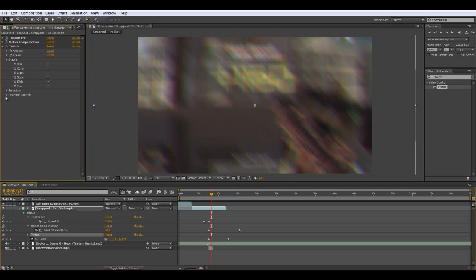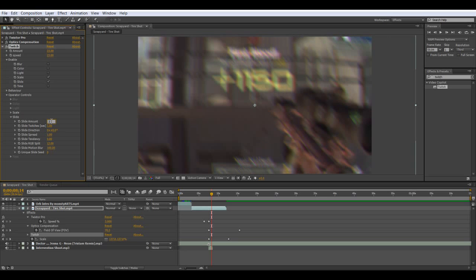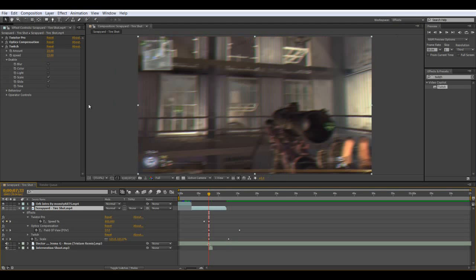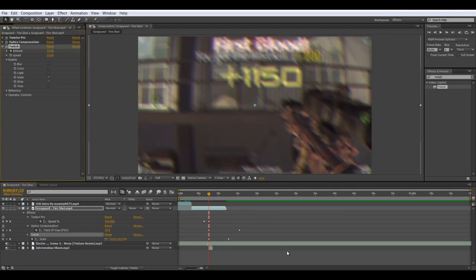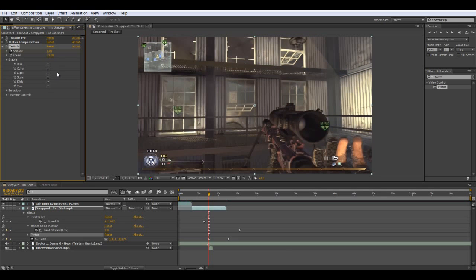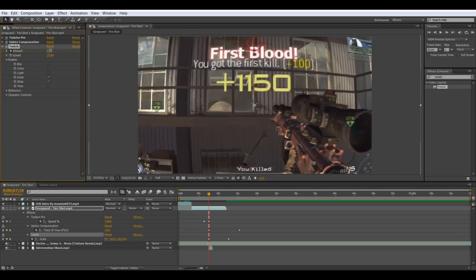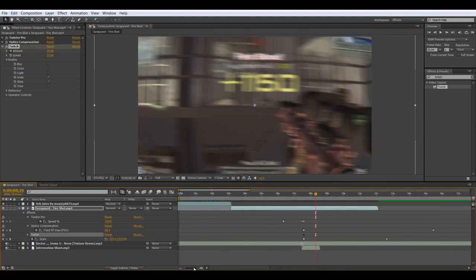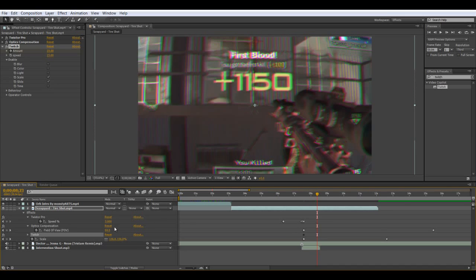That's too much Twitch, so dial it back. Then go one frame behind the shot and keyframe the amount — bring it back to zero. Then go two frames forward and bring it back to 23. Then go about one second out and bring it back to zero.